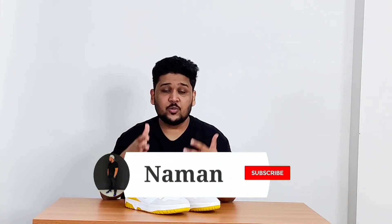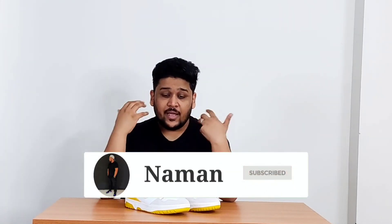Alright guys, let's wrap up the video here. This was Part A of the New Balance 550 review. Part B will be coming out very soon, where I'll be showing you a few different outfits you can style with the 550s. Thank you so much for watching till the end. If you liked the video, hit the thumbs up button. If you're new here, please subscribe. Comment below what you think about the sneakers — do you have a New Balance 550 in your collection, and if so, which color? I'll see you in the next one. Bye.